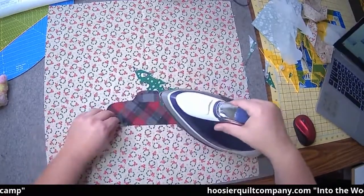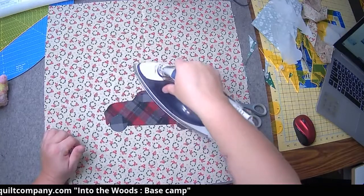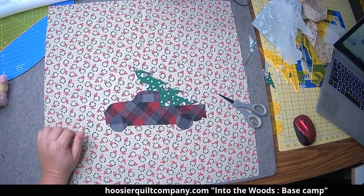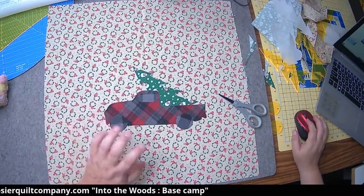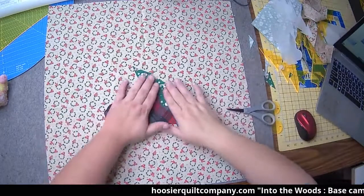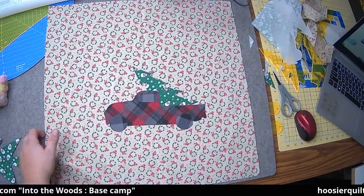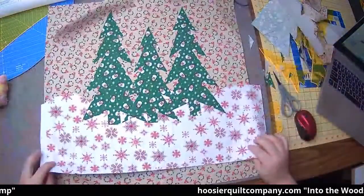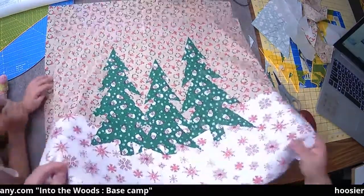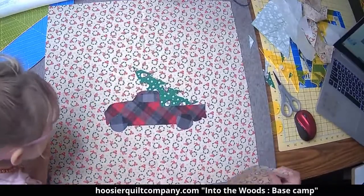Now, if you've got a straight stitch machine, that's fine — you can use a straight stitch machine. If you have one that happens to have a blanket stitch or a zigzag, that works too — that's the more traditional stitching for an appliqué. But you can make it work with just a straight stitch: just set your stitches really small and then go around the outside. That's what we'll be doing next week when we finish these. So that's what we're looking at — pretty simple, a little bit of appliqué, the template set, a grove of trees for one pillow, and a truck hauling a tree for the other.